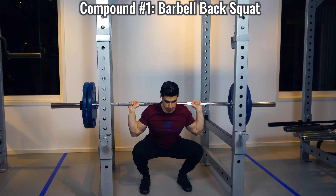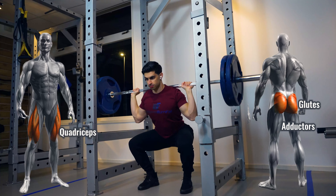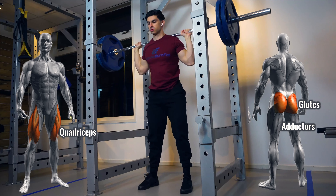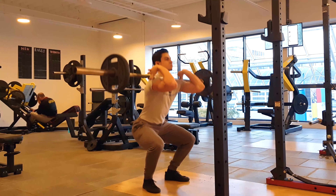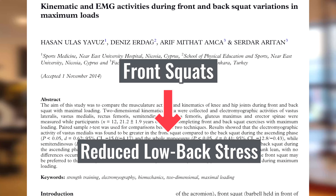The first compound exercise targets the legs region: the barbell back squat. The emphasis is placed on your quadriceps, but your glutes and adductors also get trained hard. There are more squat variations you can use — for instance, the barbell front squat, where the weight is in front of your body and you maintain a more upright posture. Research shows this reduces stress on your low back, so if a barbell back squat causes low back discomfort, it is worth experimenting with a front squat.